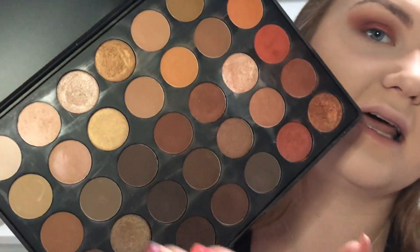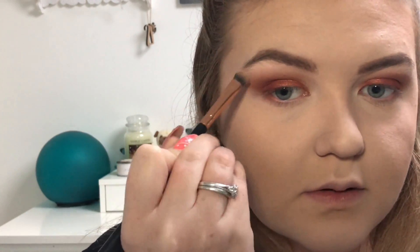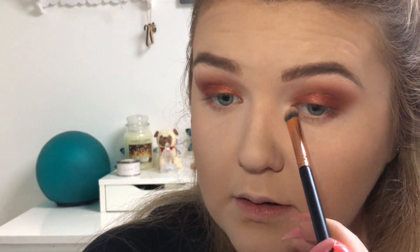Then going in with the highlight from this palette — mixing a matte and a shimmer shade for my brow bone. Blending that out and making sure it's seamless by going back in with the blender brush. For the inner corner I'm just using the shimmer shade only so it's got a nice pop of shimmer. Then with my pencil brush I'm running that same outer-corner shade underneath the eye along the lower lash line to give a bit of depth underneath — and that is the finished eye look.